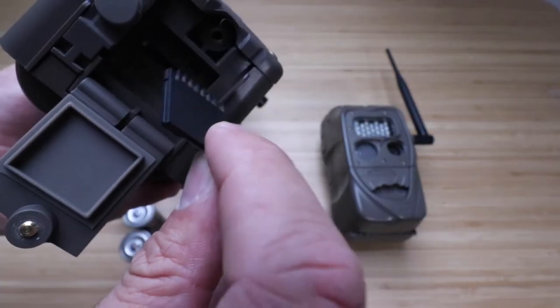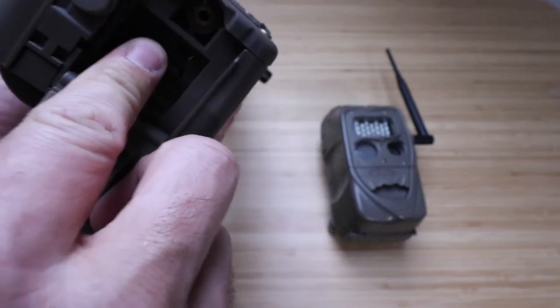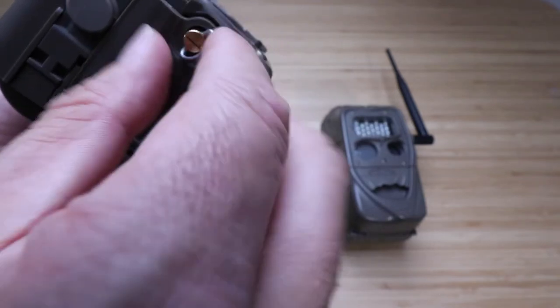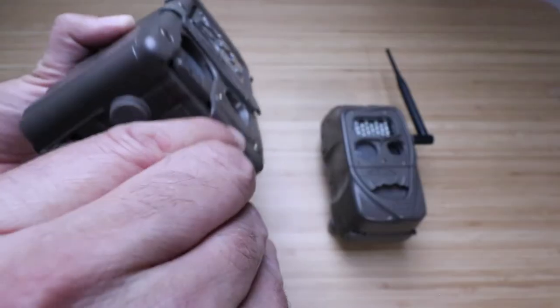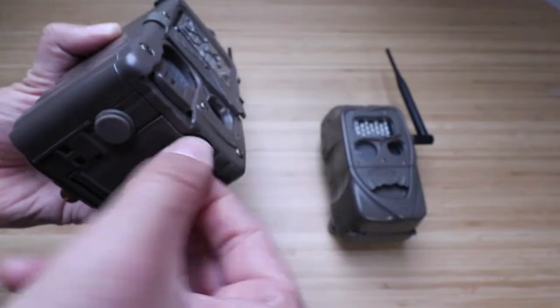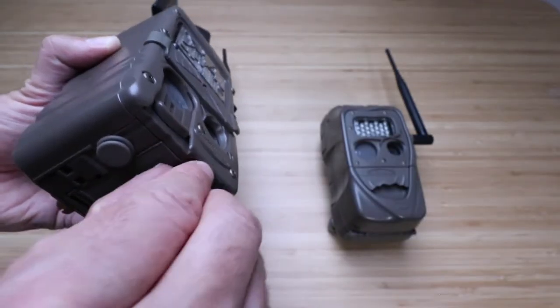You want to make sure that ridge aligns with the memory card slot inside the CuddyLink cell camera. In our case, we're going to have that ridge facing towards the front of the camera. Slide it in, push it in, and once we've done that, we can close this door back up. Just screw it back in place and get it nice and tight so there's no water infiltration.